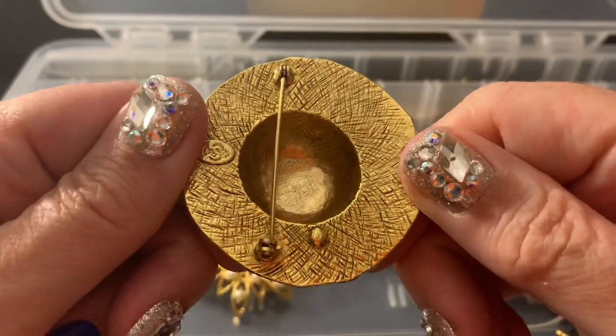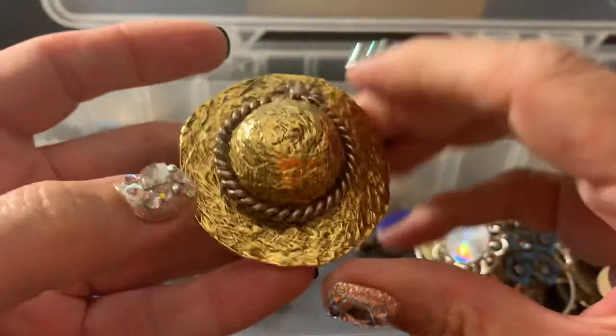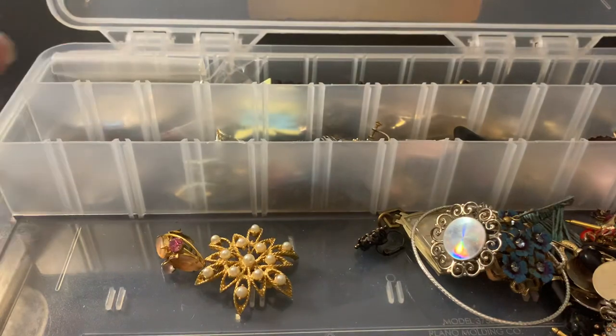This is cute — that's wearable. That's Premier Design. Guys, it's a miracle that I remember that.